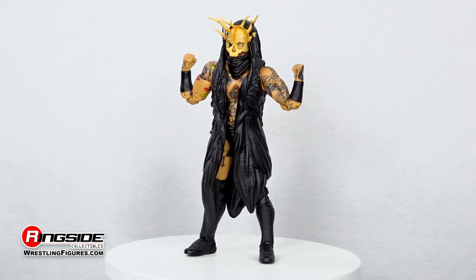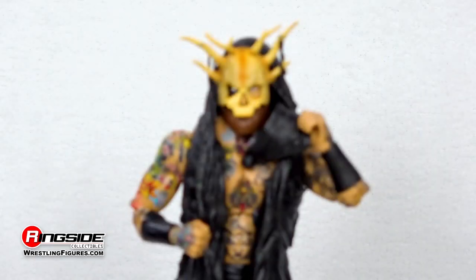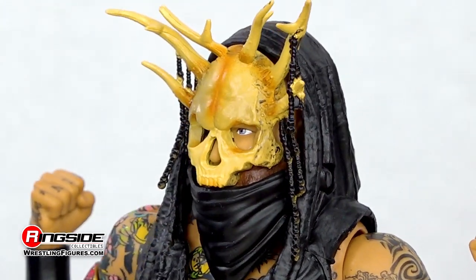In the way of accessories, we get a host of dark decor, like a molded black hooded entrance robe and attachable face-shrouding bandana. He also features interchangeable hands.